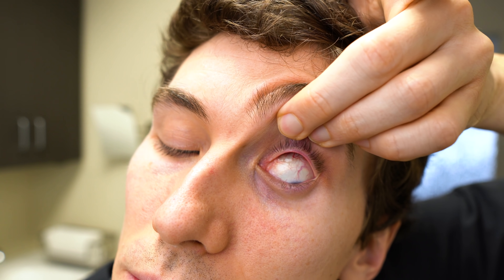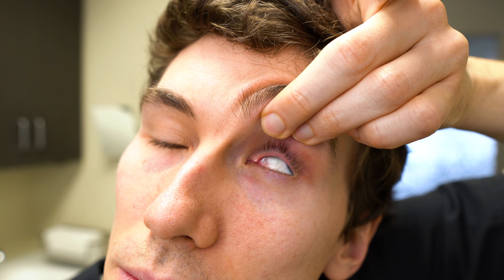For a contact lens stuck underneath the eyelid, that's a slightly different situation. If you have anything stuck in the eye — whether it's an eyelash or a contact lens — blinking frequently can help. It gets your eyelid moving and the eyelid can eventually push things out; that's just the natural function of the eyelids.